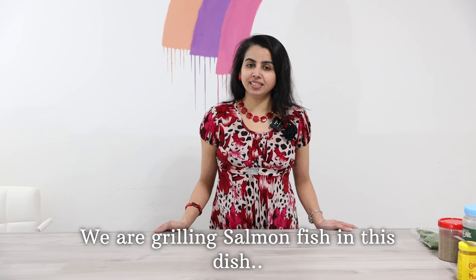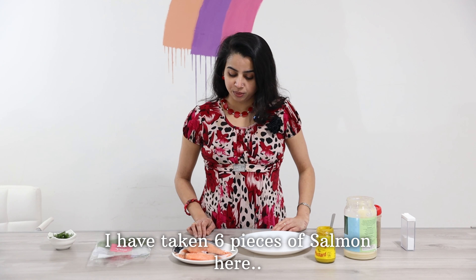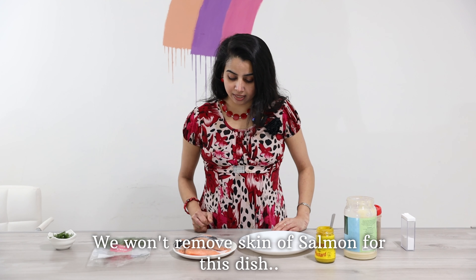I am going to show you a salmon on the grill. I am going to show you a 6-piece salmon with a good grill.